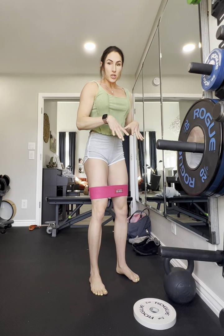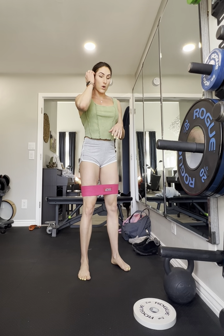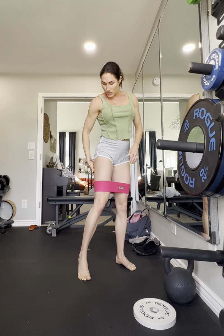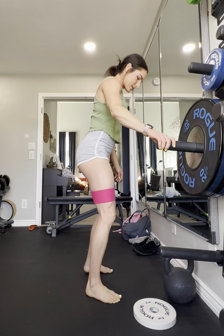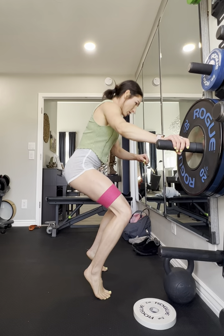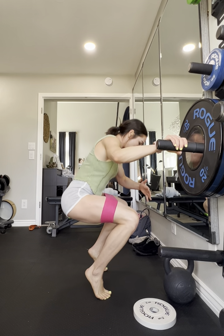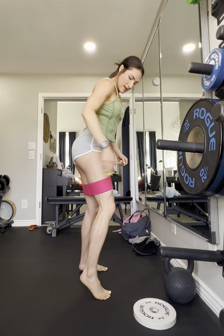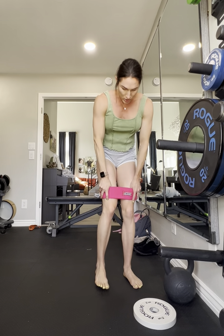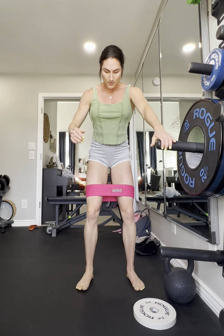Being up on your toes is going to allow you to press the band out more than just the normal abduction squats, so it's going to help engage a little bit more of your glute. So from the side, I'm going to be up on my toes, and at the bottom I'm really going to pull that band apart as much as I can, and it's going to help engage more of your glute, lower glute as well.